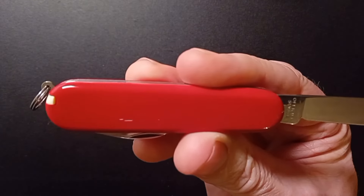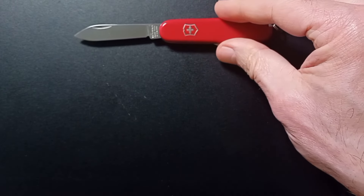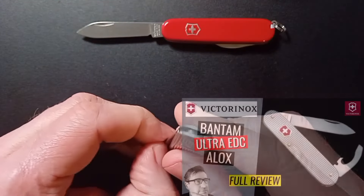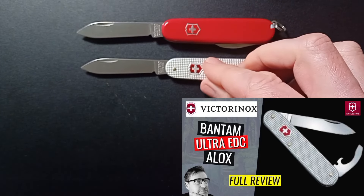You can pick this up clearly in the classic red or black. You can pick up customs as well if you so desire. The next thing I'm going to go for is another Bantam, but in the A-lock, which I love — even slimmer. But of course you don't get the scale tools, remember.